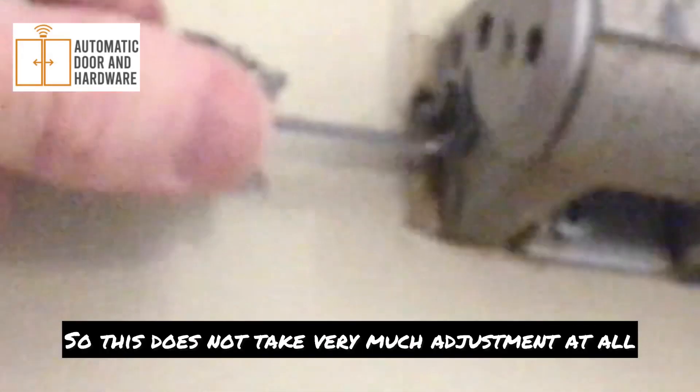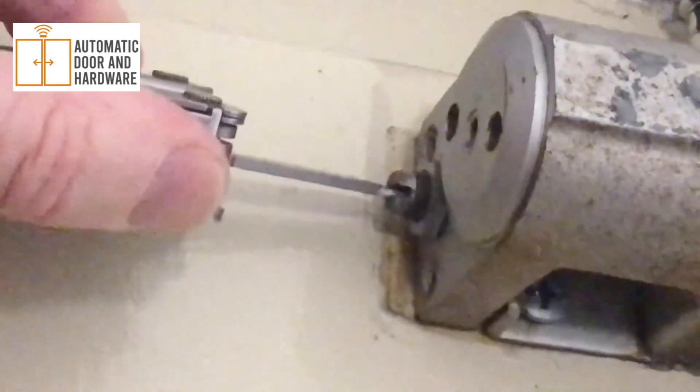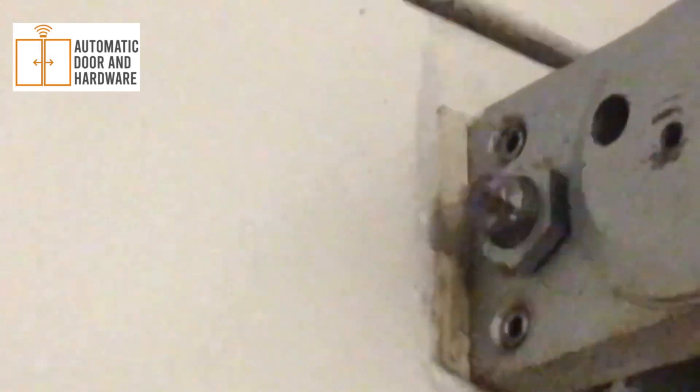So this does not take very much adjustment at all, and probably over time it just got out of adjustment. I just turn it about there. And now... nicely quiet.